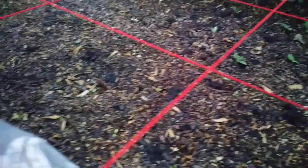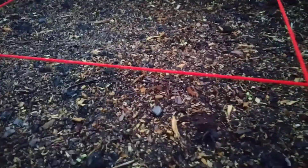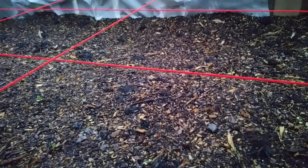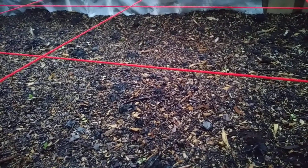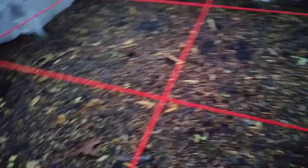We have mesclun here — they're tiny. The mesclun can be nine per square foot. The cantaloupe is supposed to be one per square foot but we have two. Then we have bok choy as well, and the bok choy is supposed to be four per square foot. We kind of put it in there before we put the string up.